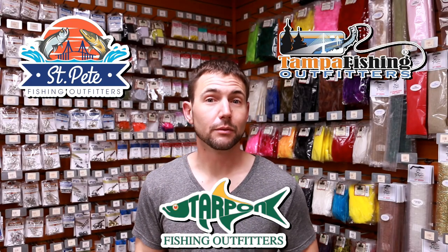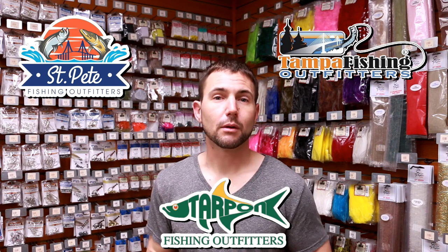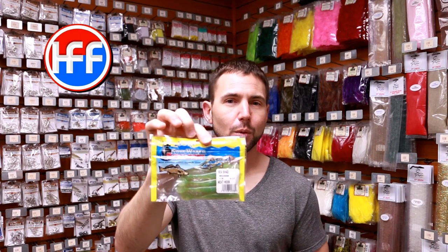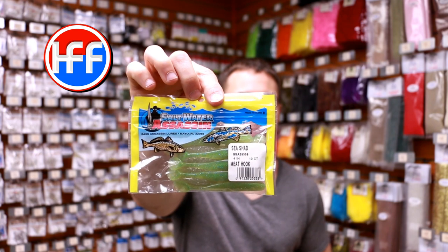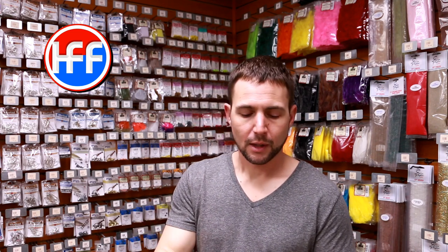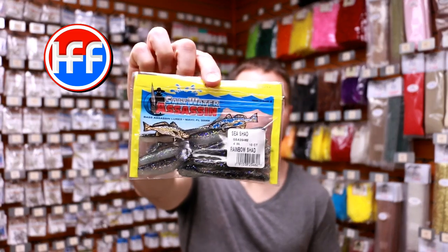Hey, what's up, thanks for coming back by Head First Fishing, I'm Captain Joe and I'm going to show you some of my favorite artificial lures right now. I've been using the Saltwater Assassin Sea Shad and the number one color is the Meat Hook color — I recommend that over all the others. That's a really good pattern, looks a lot like a bait fish in clear water situations.